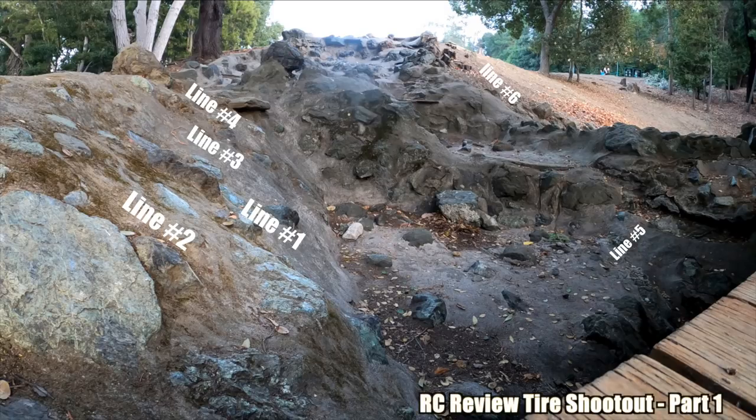Welcome to part 1 of the R-Serie View tire shootout. We're going to try to compare five tires on the same course using the same vehicle. Note that the lines are defined — we have six in this course of increasing difficulty. The concrete is high grip, but all those rocks are very slippery, and we have number six which is just a little dirt climb.